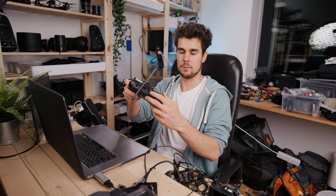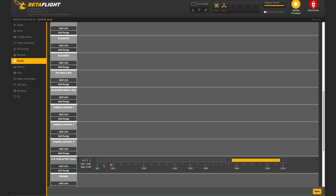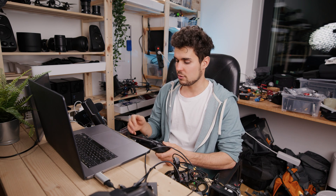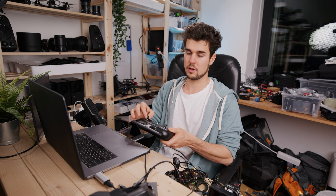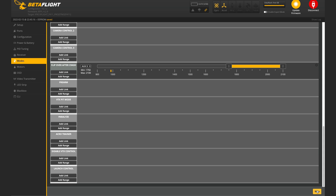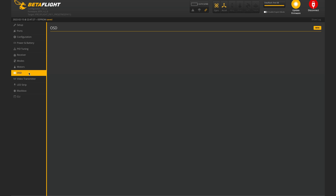Next, set up the beeper — I always assign it to this button here. We also want to set up Flip After Crash. I set it to this button — if you crash and the drone is upside down, press the switch and you can move it to flip it over again. Only use this if you can't reach the drone, as it will likely destroy your propellers and motors. Press Save when done.